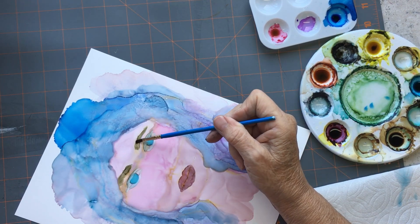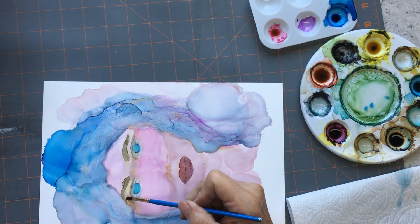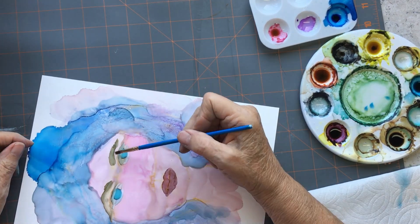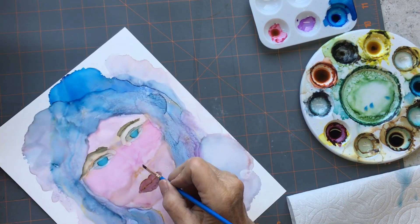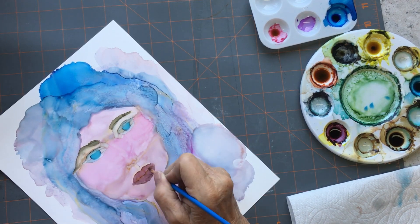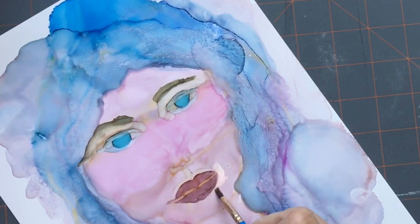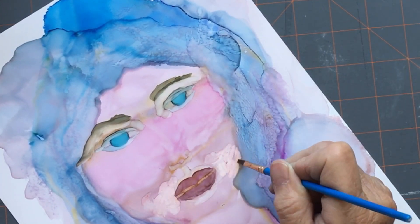There are a couple of points I just should have stopped, because by the time I got to the end it was a mess. But you don't find out how it works until you keep doing it. I should have just stopped right there — that would have been a good spot to stop.